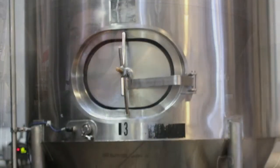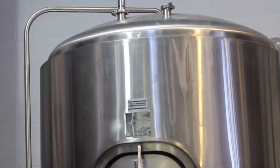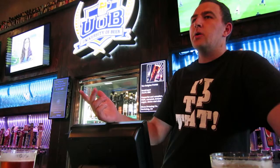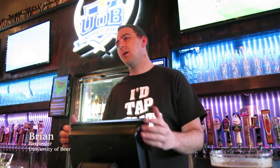The yeast will start eating the sugars, creating alcohol and CO2. From there, you'll finish your beer. After the fermentation process, you'll start lagering your beer. The lagering room is a cold cellar room — that's where the beer will finish up, completing the carbonation process and starting to settle.